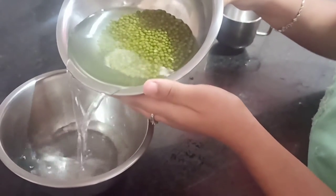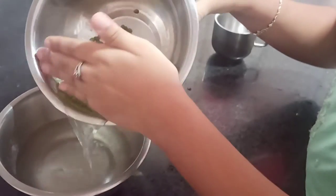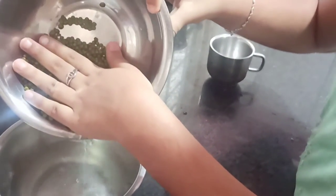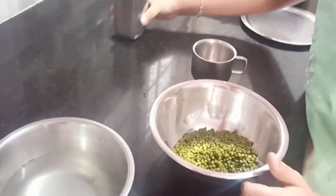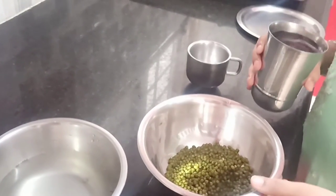Green grams are better and more nutritional while sprouted, and they even fill your tummy and keep you full for a long time. Green grams are rich in vitamin B9, vitamin B1, magnesium, potassium, manganese, and even zinc.